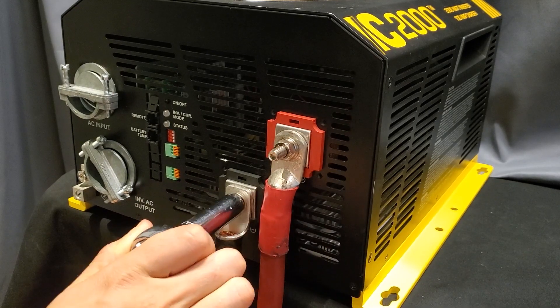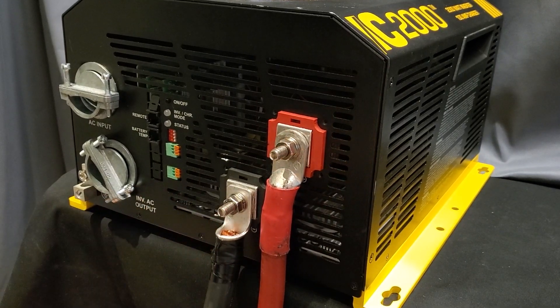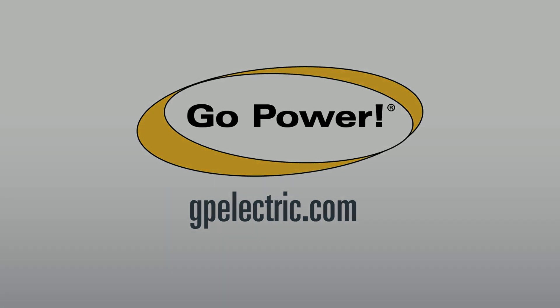If it still does not turn on, there may be an internal fuse blown or an internal issue with the inverter. If this is the case, please contact GO Power Technical Support for further assistance. The contact info can be found in the description below.